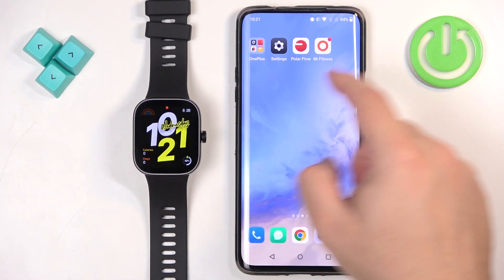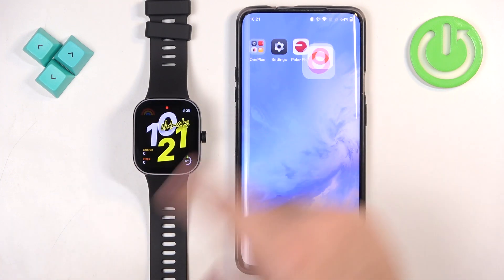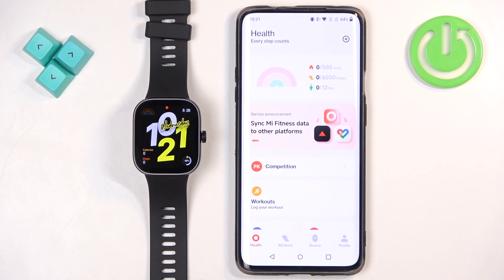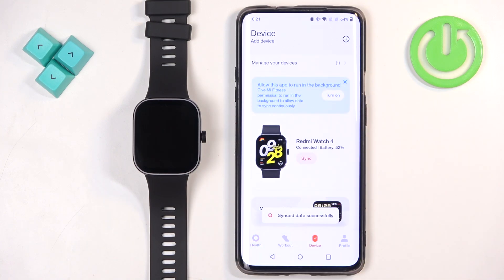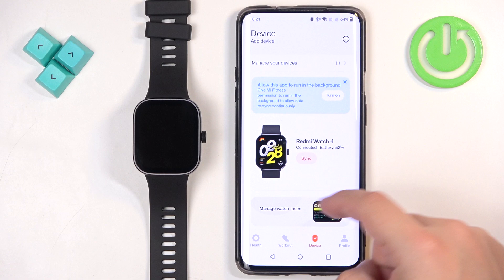Now we can open the Mi Fitness application on the phone that is paired with our watch. In the app you should see the health page. Now tap on the device icon to open the device page, and on your device page you should see your Redmi Watch 4.